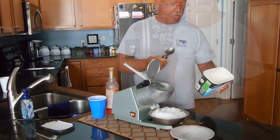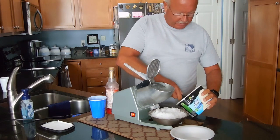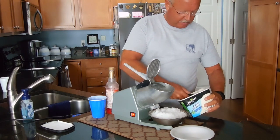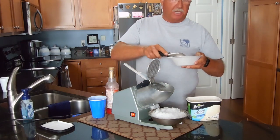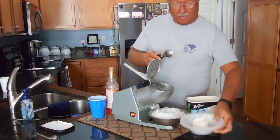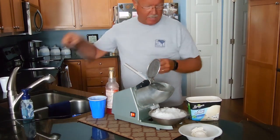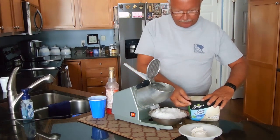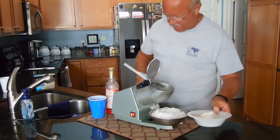Let me show you what I make with it. I'll take one scoop — this is a Carb Smart ice cream, low carb. You can use regular ice cream or frozen yogurt, you can add flavoring if you like. I put one scoop of that in the bowl and then cover it.